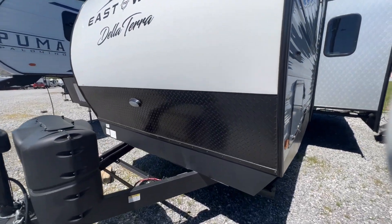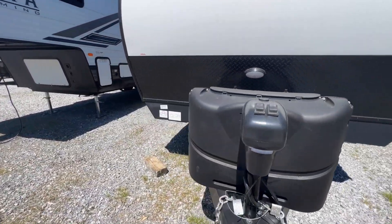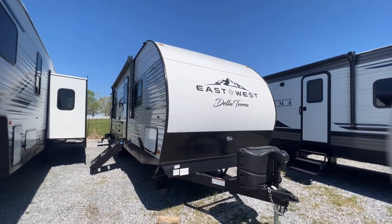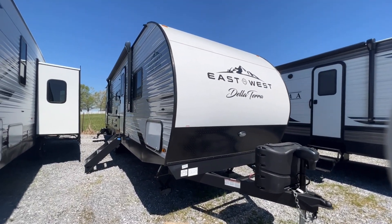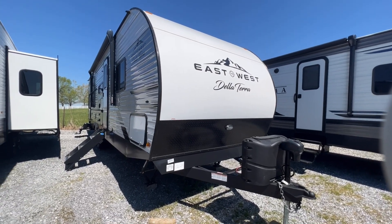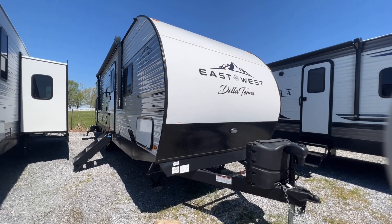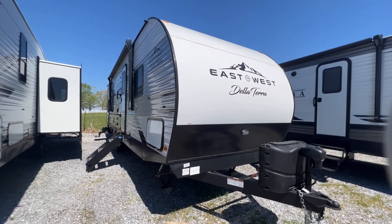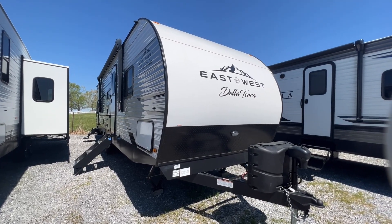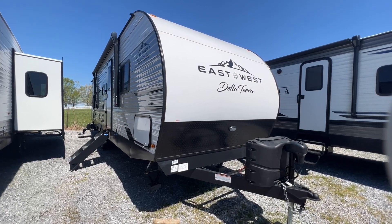There's a little diamond plate on the bottom as a rock guard, two LP bottles up front, an electric tongue jack, and a work light on the front as well. So that's the 2023 271BH Delaterra by East to West. Click the link in the description to visit our website for pictures, tech specs, and contact information. Our family would love to help you — call or text us at 270-247-8187, or reach us through the website. Thank you for watching. I'm Collin with Arrowhead Camper Sales. Have a great day.